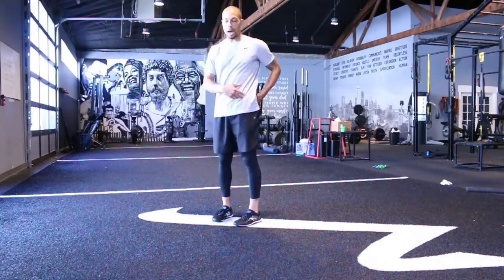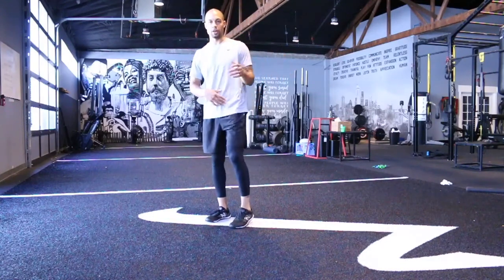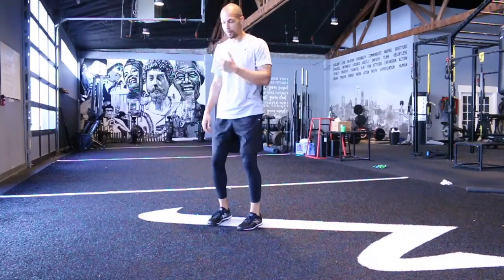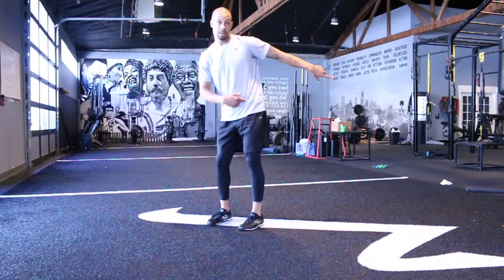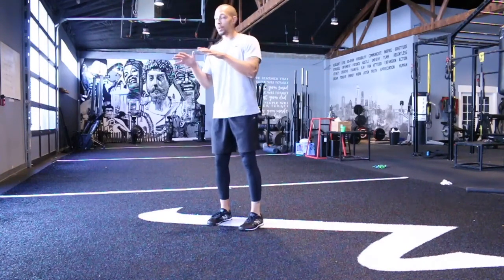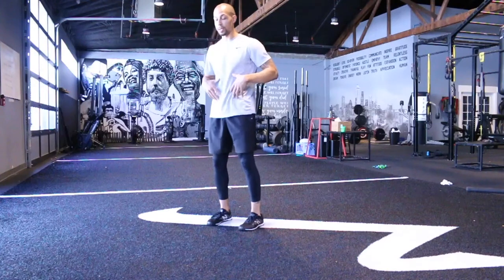Here, I'm going to open up the lateral aspect of that hip. It's going to feel like a big stretch in the glute as well. So from here, I want to think soft knees, glutes and abs tight, and then I'm going to push my left hip back and out, kind of away from my body in a diagonal fashion. I'm also going to counter that with my arms, adding a big reach out to the right.